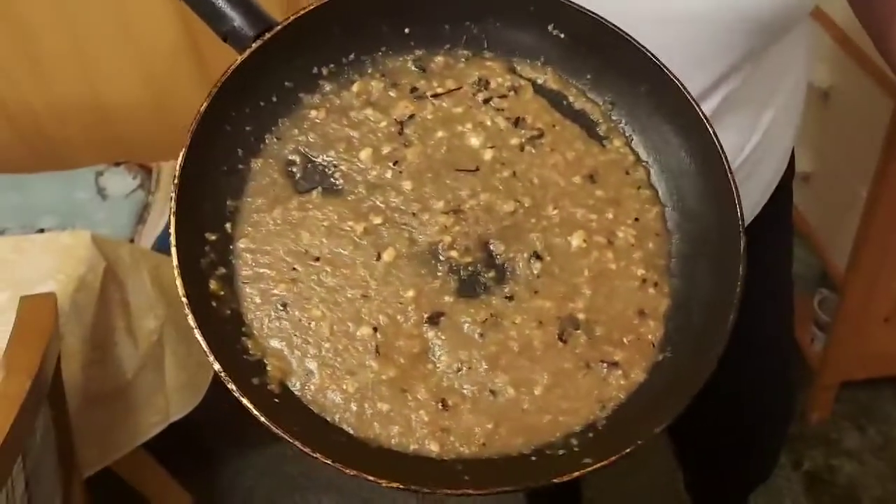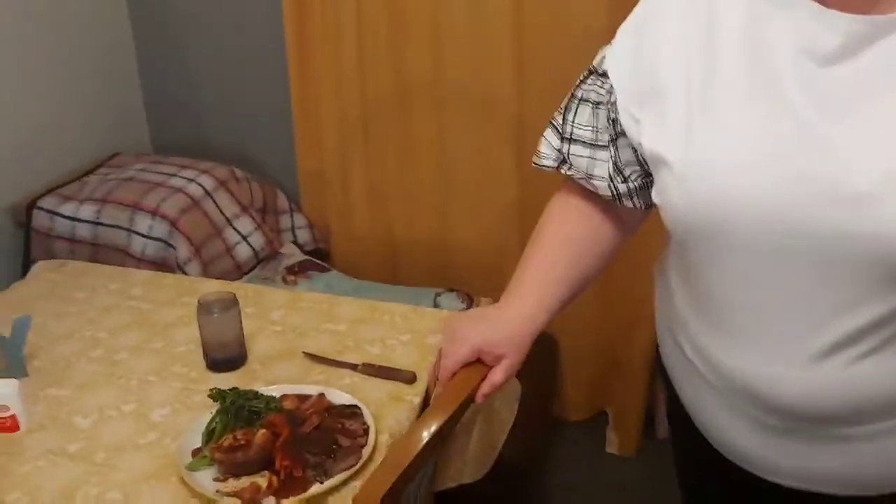Lumpy gravy — I don't know why, it said to add flour to it, but I thought, I'm not eating that. Anyway, let's get into it and we'll tell you what it tastes like afterwards.